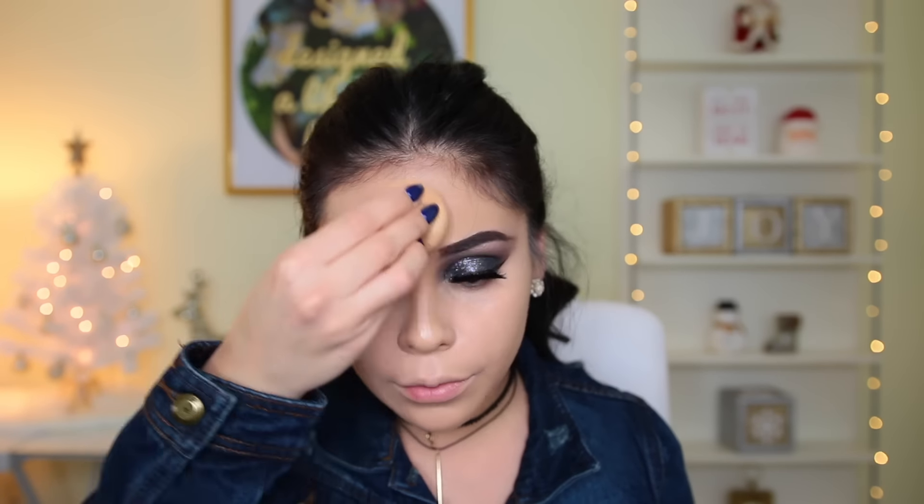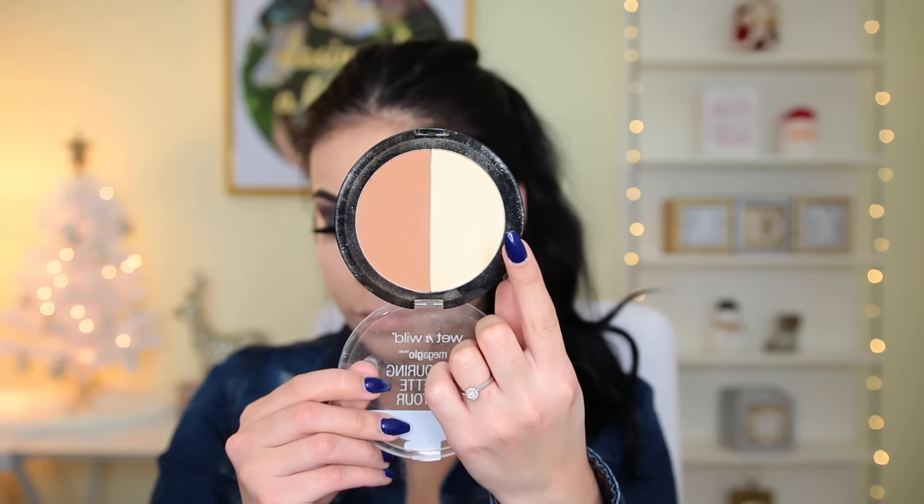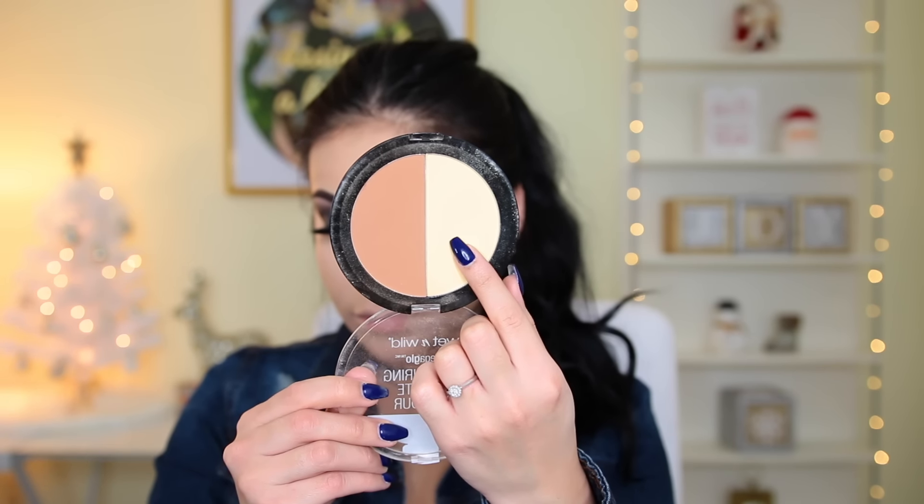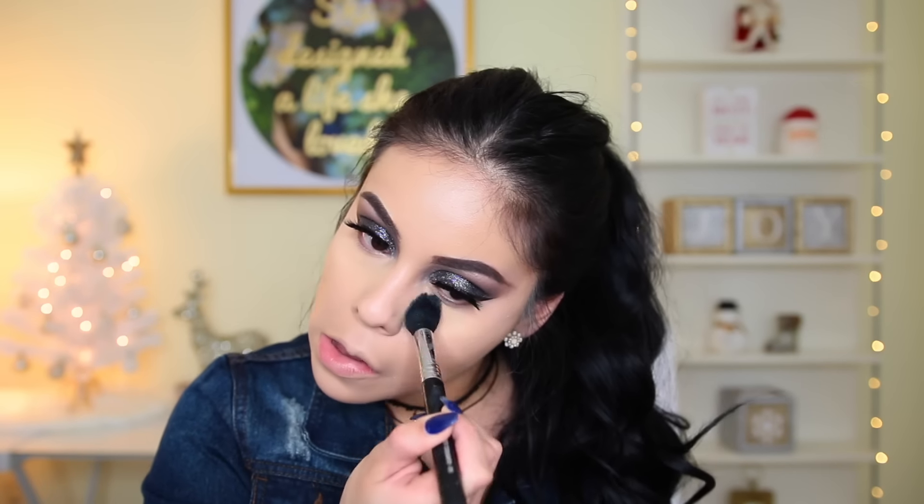For concealer I'm using the Maybelline Better Skin in the shade Light, applying it right underneath my eyes, down the bridge of my nose, and everywhere I normally apply it for a nice highlighted look. By the way, I'm so sad this is my last video with my Christmas background — I love my Christmas tree! Then to set that concealer I'm using the Wet n Wild Contour Kit in Caramel Toffee, using the banana shade on a Sigma tapered highlighter brush.